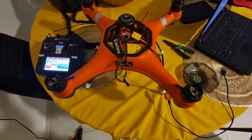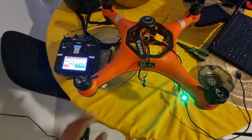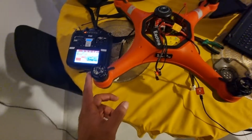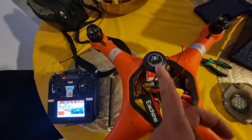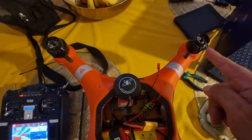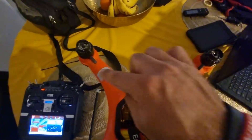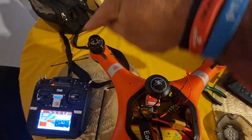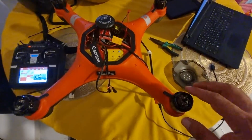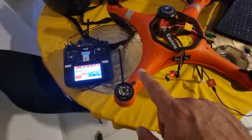Before you fly your drone and put a propeller on, you have to check the motor directions. If this is the front, the motor on the right side is going to be counterclockwise, and the one opposite is clockwise. On the other side, the right is going to be clockwise and the left is going to be counterclockwise.